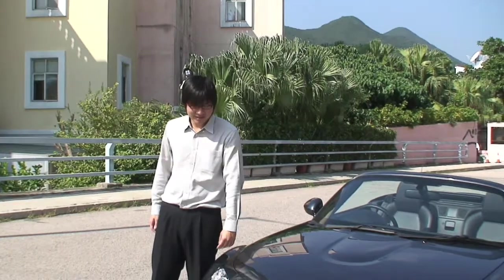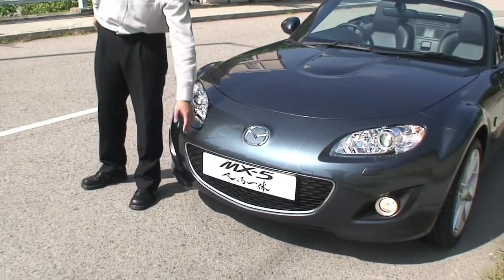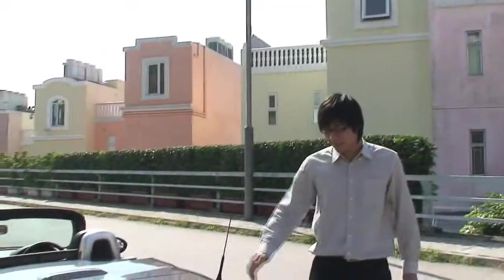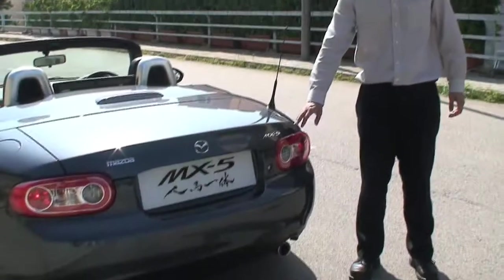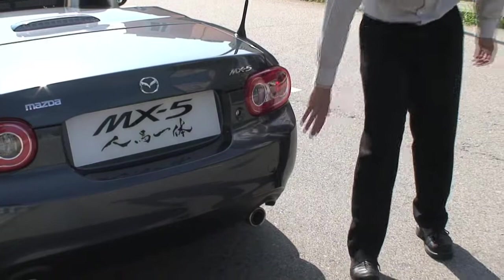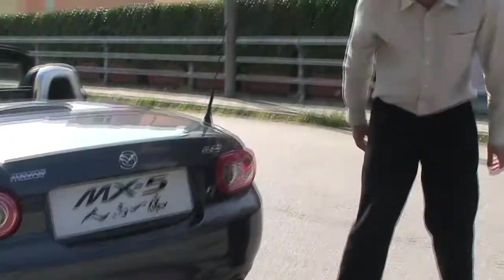Let's look at the MX-5 from the front — the bumper area — and then the rear view. The rear part of the car features updated rear lighting that is lighter and more refined than before.